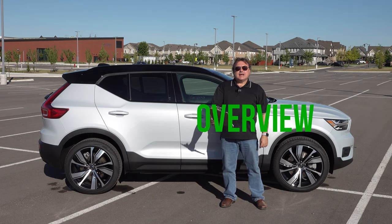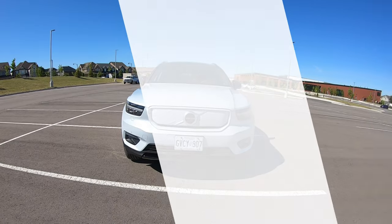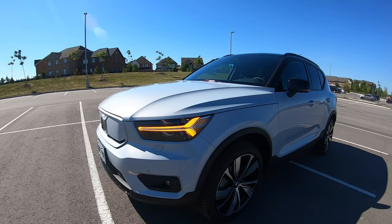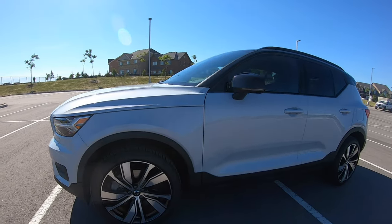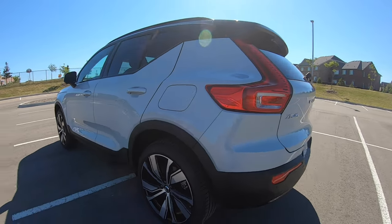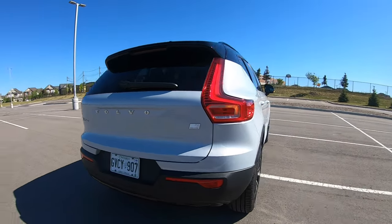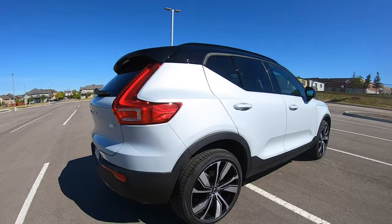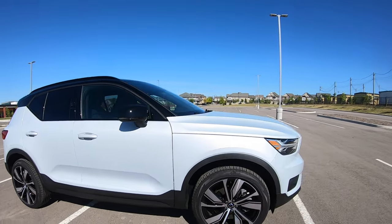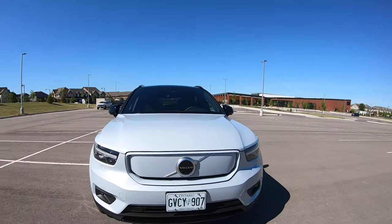As fashionable as it is practical, the 2021 Volvo XC40 Recharge is another desirable all-electric offering in this very popular, growing market segment. It is based on the gasoline-powered XC40 compact SUV, but it is Volvo's answer to an all-electric vehicle — their first all-electric. Remember, Polestar is a separate division of Volvo, owned by the same company, so this is truly Volvo's first electric SUV, and they've done a pretty good job.